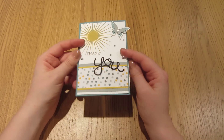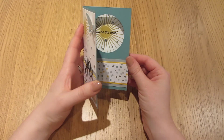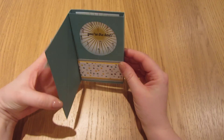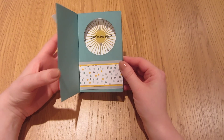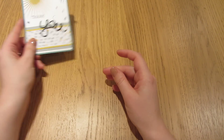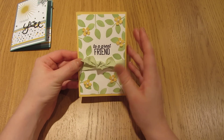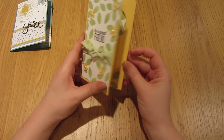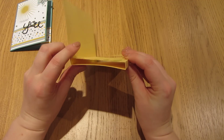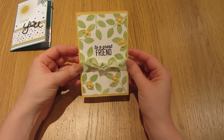It looks on first glance like a pretty standard greetings card, but when you open it, it reveals a little surprise — it's got a little pop-up section, a little box section, which makes it just that little bit more special. And the great thing is it falls perfectly flat to make it easy to post. It's also self-opening, so you don't have to worry about the recipient knowing how to open more complicated pop-up cards.